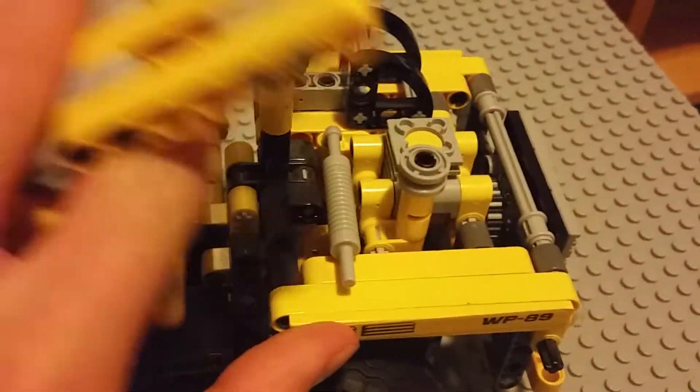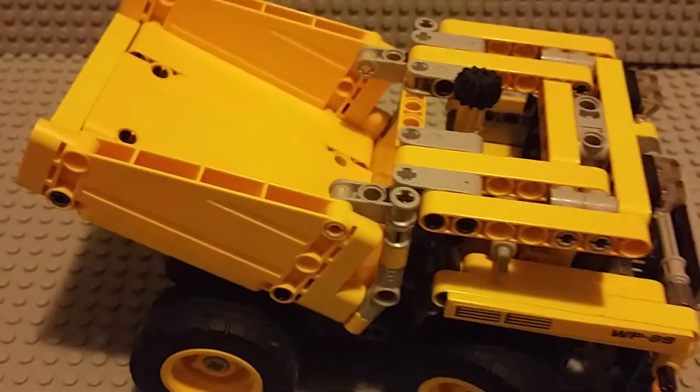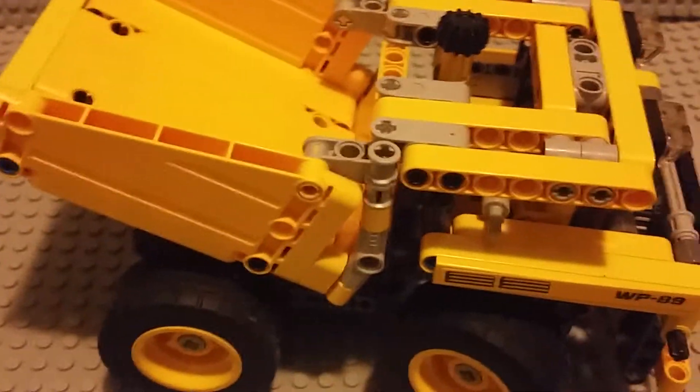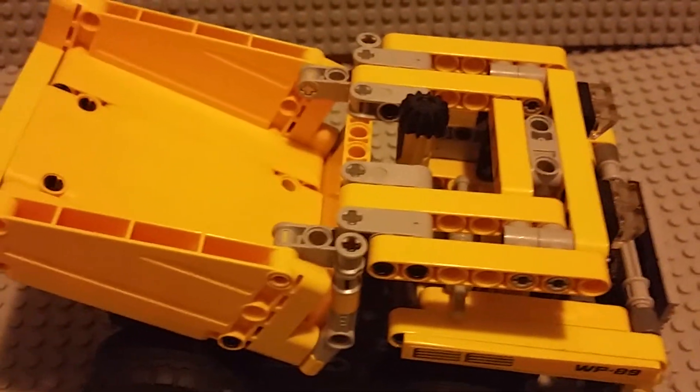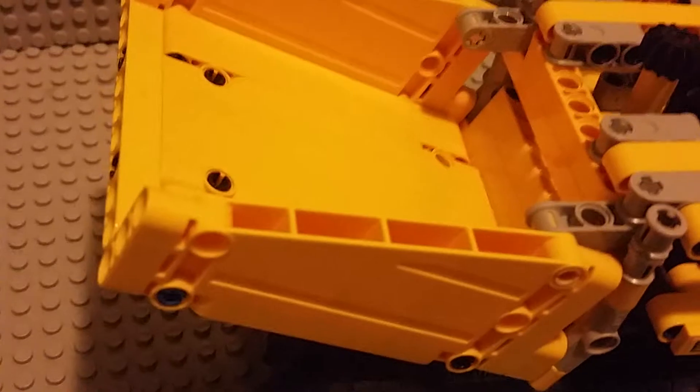This whole thing is pretty sturdy. I hope you enjoyed this little review. I did not build this from scratch — this is a set. Well, I did build it, but it came with instructions.